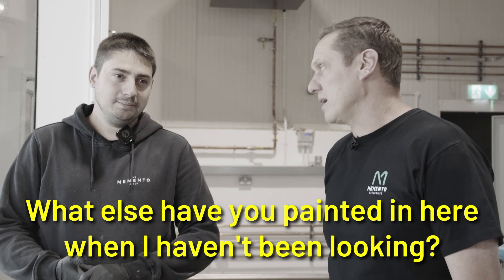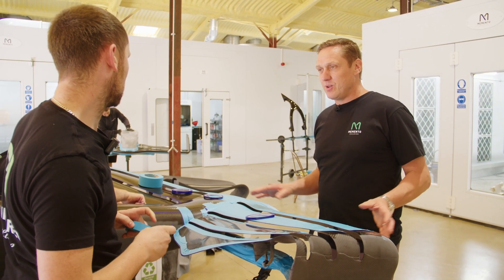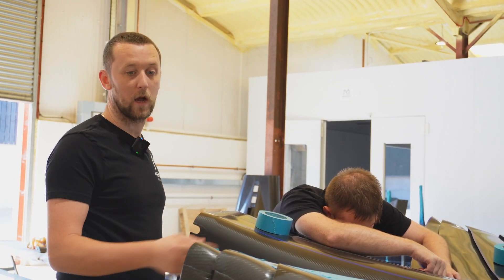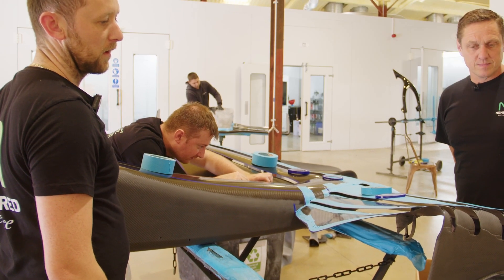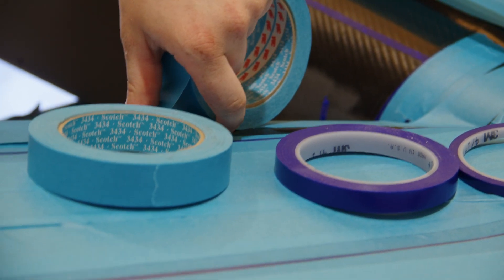What else have you painted in here when I haven't been looking? In the paint shop with the boys, masking up. Can you explain a little bit more about the process? So we've obviously prepped the carbon down, ready to get it into primer. It's a Williams front wing. So obviously we mask off the underneath of it to stop overspraying bits and pieces getting on it.